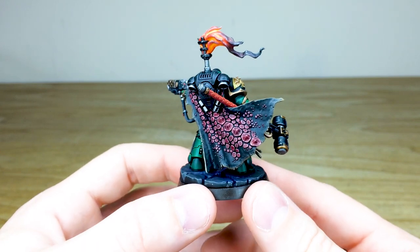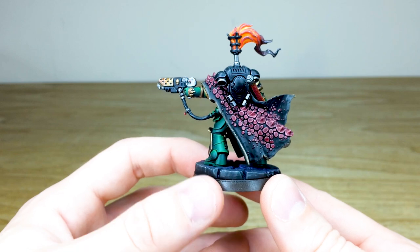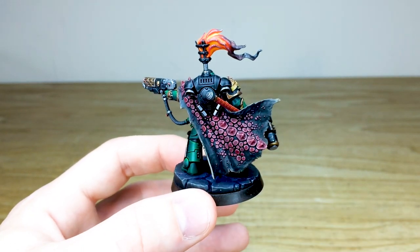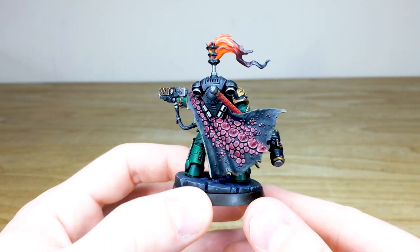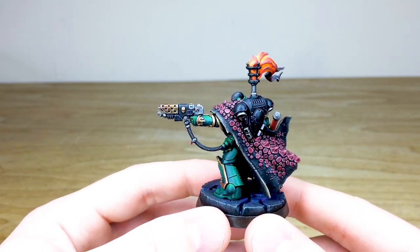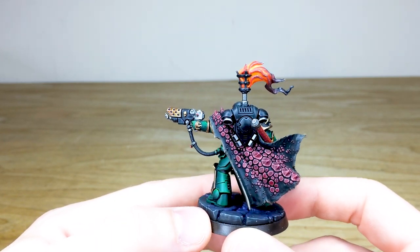Moving around the back, you can see this exquisite fire drake cape with those really lovely maroon, red, ruby-esque scales with multiple points of highlighting up to the bright point. There are some really nice subtle nuances of color in the brown cape as well, which I think really suits and complements the miniature quite nicely. The red scales complement the green armor quite nicely too.